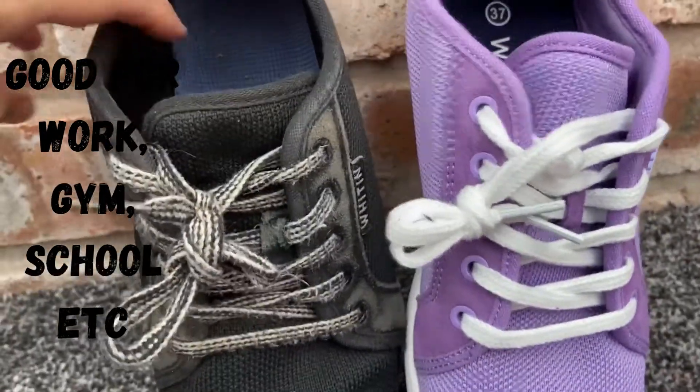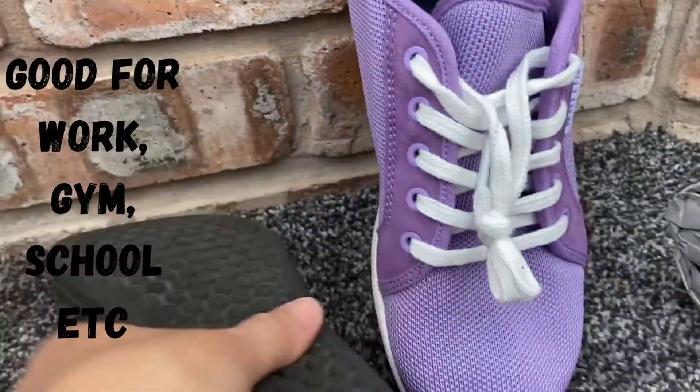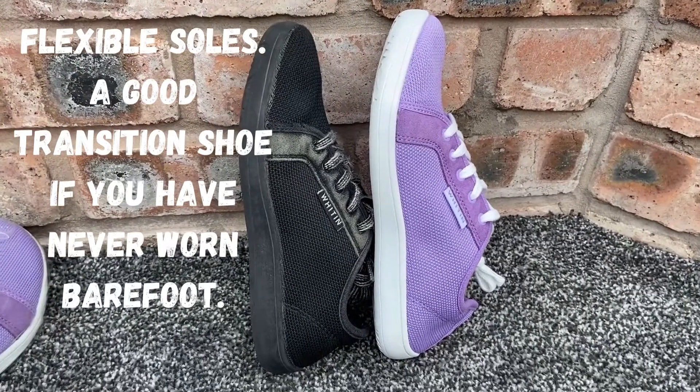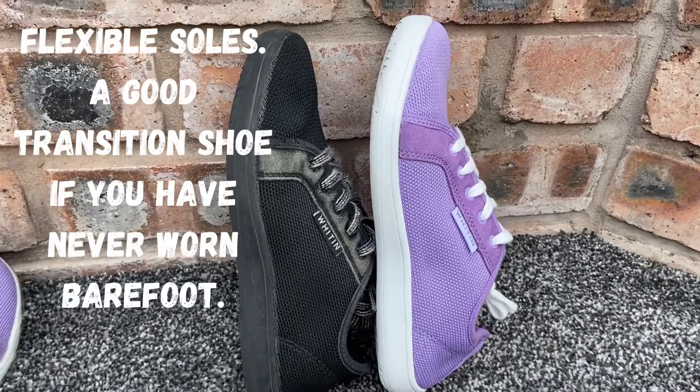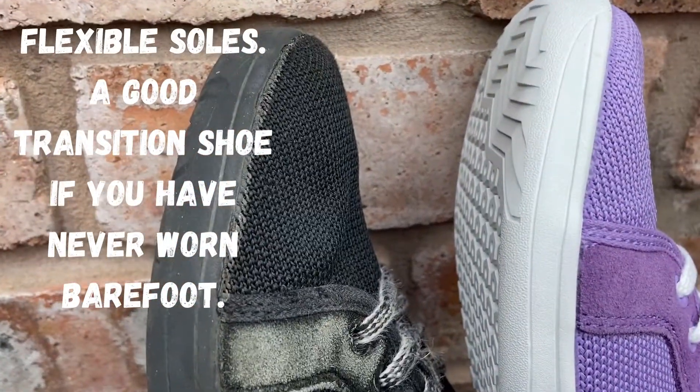Let's have a quick review of this Whitin trainer — I think it's actually pronounced Witten, but never mind. This black pair, my daughter's been wearing them for about 6 months, and they're actually in really good condition. There's no holes or anything like that — they're just faded in certain areas. Apart from that, they've lasted really well.